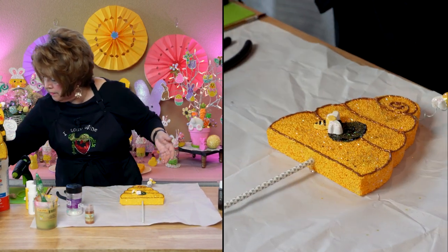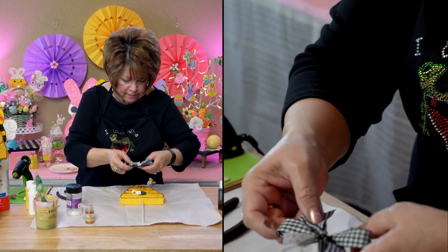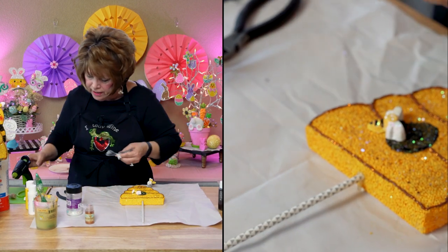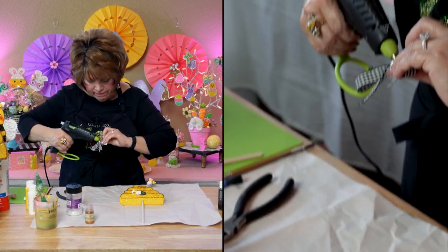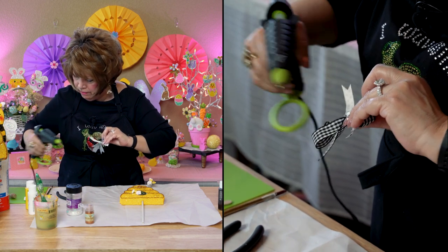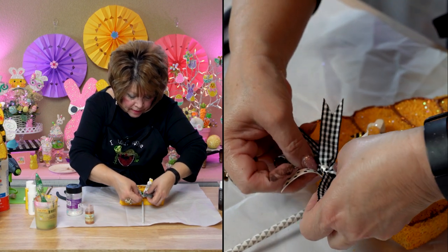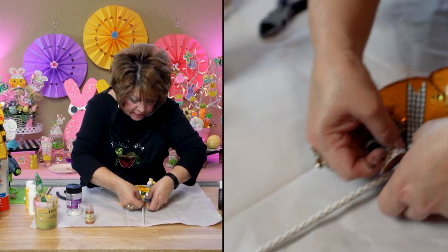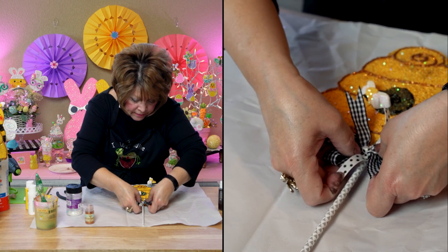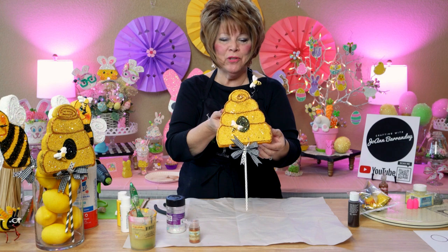Friends, I've already got my little bow made, and I'm going to go ahead and try and glue it on there. Even though that's wet, if it sticks to it it'll be great — it won't really matter. And there you have it, friends. I hope you enjoyed this video.